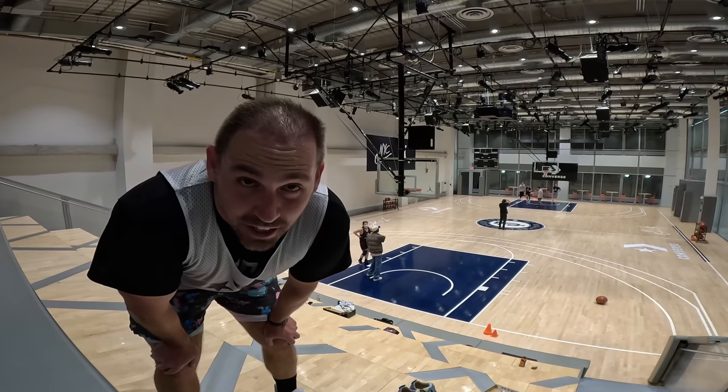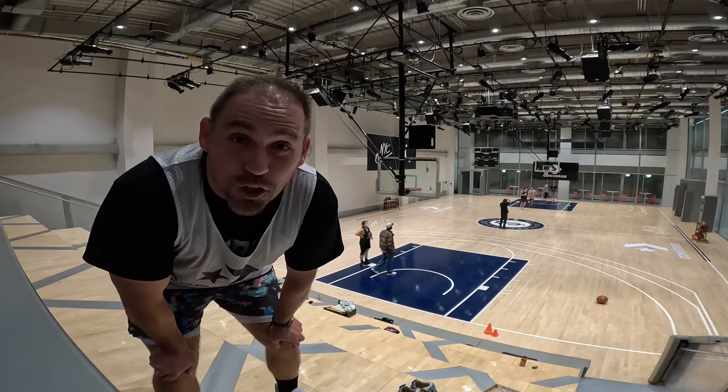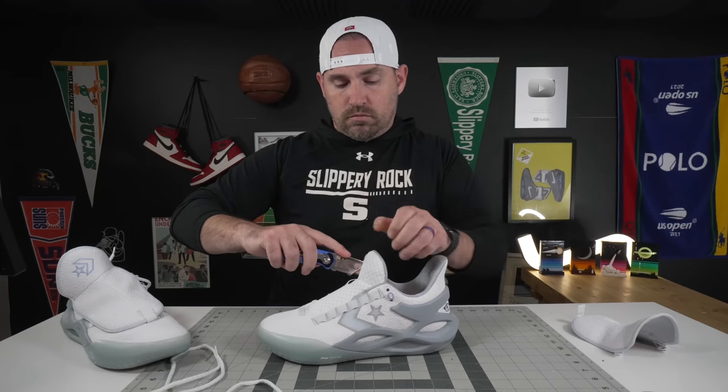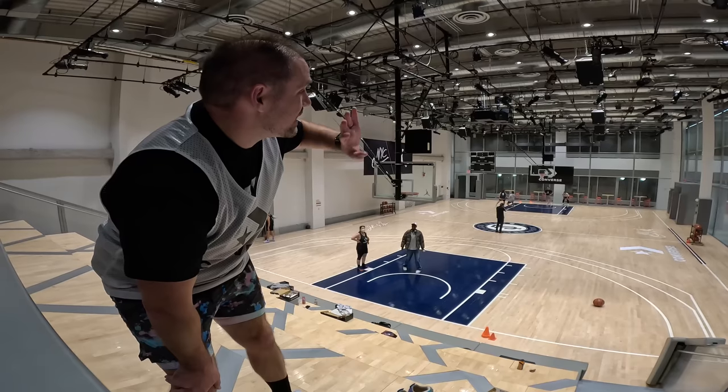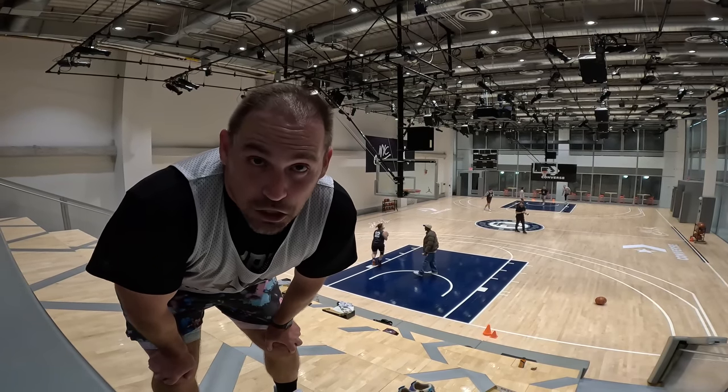Hey, what's up? Zach here, and I am at the Nike New York headquarters to test out the all-new Converse All-Star BB Trillion CX. I am here at the Nike court, as you can see, with players who are a lot better than me. So let's get into them.